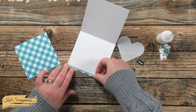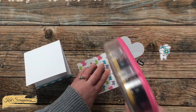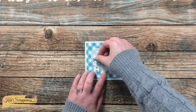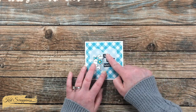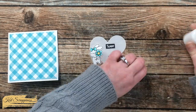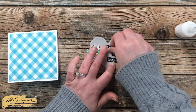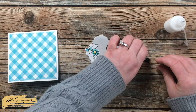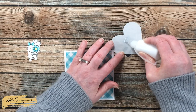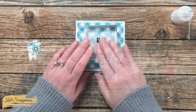I thought that strip would be a nice decoration to add on the inside, so using some liquid glue I added adhesive to the back and placed it on the inside of the card. Next I added the square of patterned paper centered on the front of the card. Before adhering my vellum heart, I needed to figure out where all the other elements would be placed so I knew where to hide the adhesive. I took the heart off to the side, placed liquid glue on the back of the sentiment pieces, and placed those onto the vellum.